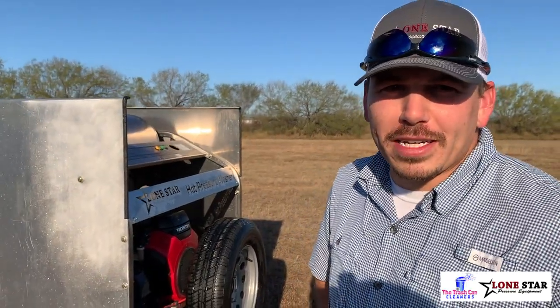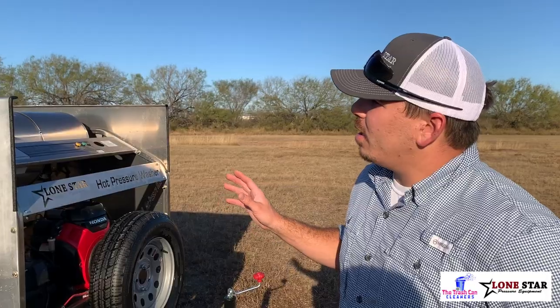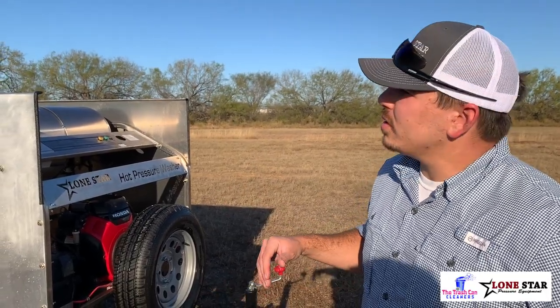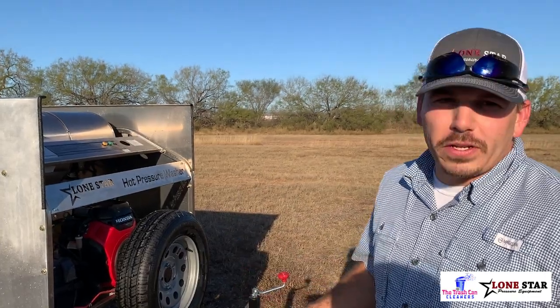Hey guys, it's Brandon Fowler from the Trash Can Cleaners. I want to show you guys the newest model of our system with a price tag under $50,000, which also holds 270 gallons of fresh water. We've got a couple cool features on this thing.